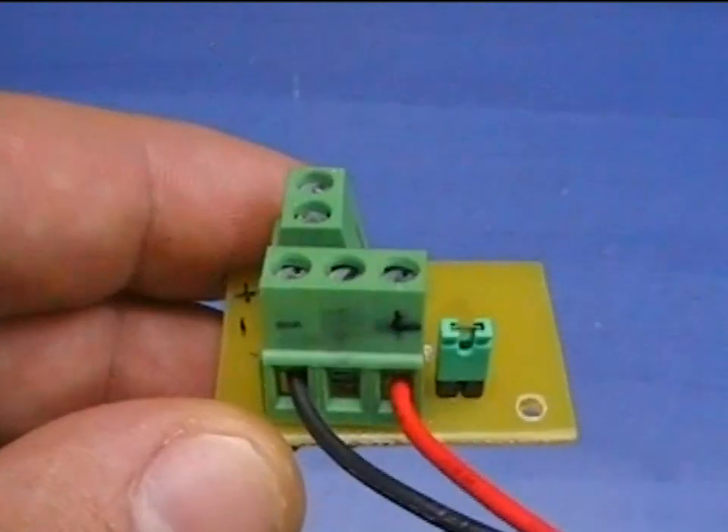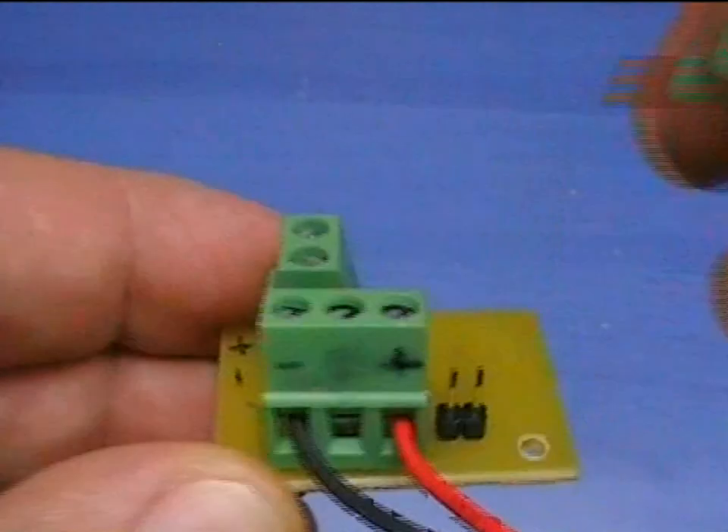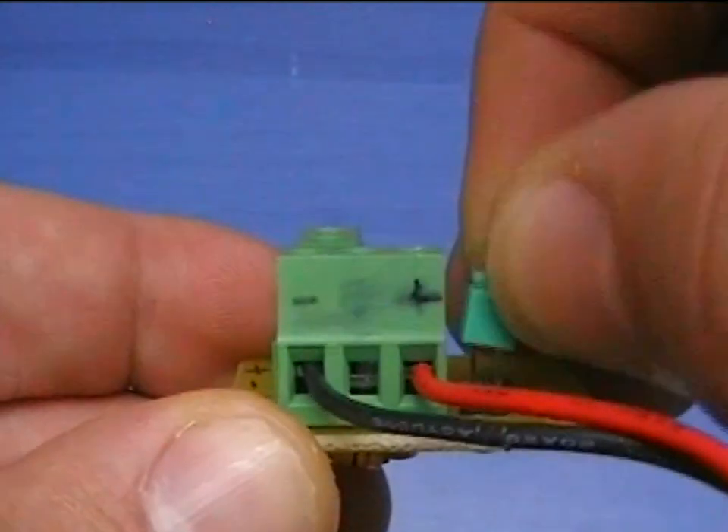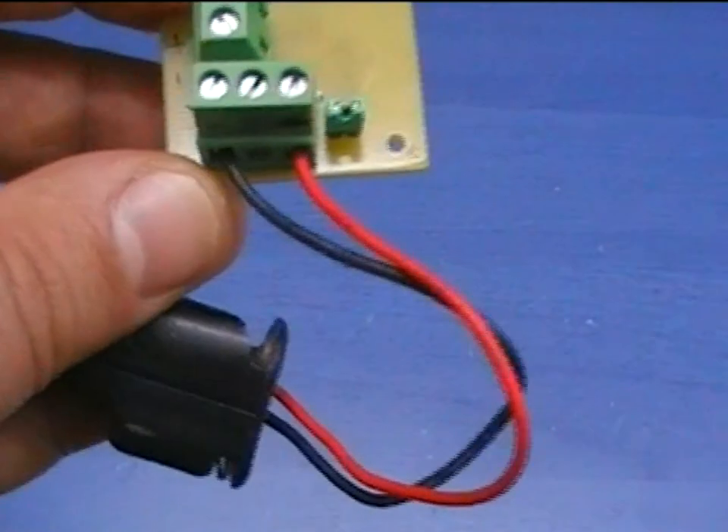For this prototype I have also included a bypass jumper for the enable function. By bridging this jumper, the booster is always on, regardless of the enable connector.